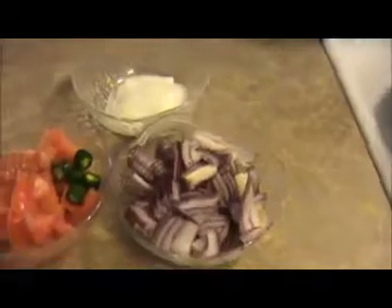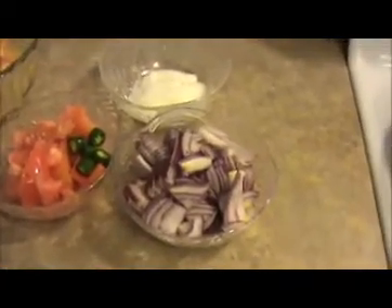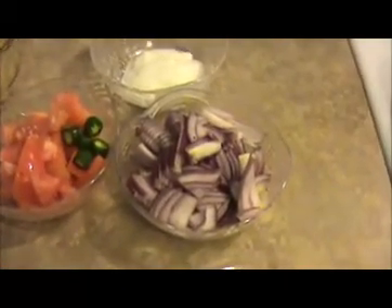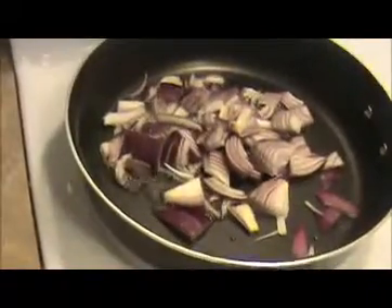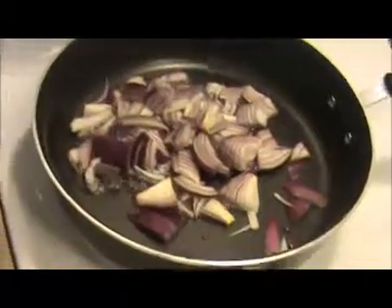Let us see how to prepare this Chetty Nadi chicken curry masala. Heat some oil in the pan, make sure the oil is heated. First I am going to add our chopped onion and sauté it nicely until they get slightly brown color.